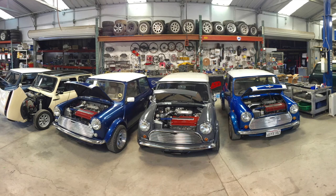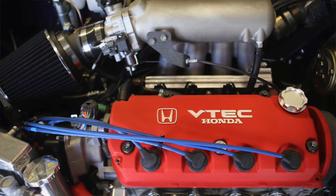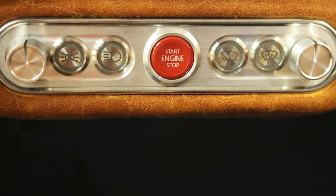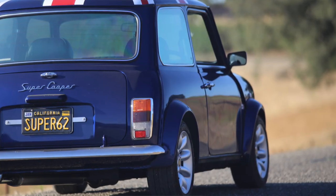We offer the ability to have multiple engine conversions. We're really known for our swaps, where we take a more powerful modern engine and replace the older engine with the new one, and offer air conditioning, better brakes, more reliability, and better performance. Basically, we're making the classic Mini Resto Mod, which we call the Super Cooper, and we have three models of Super Coopers.